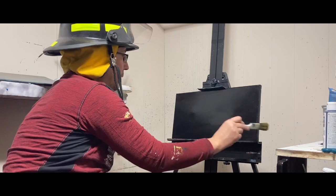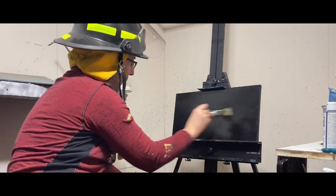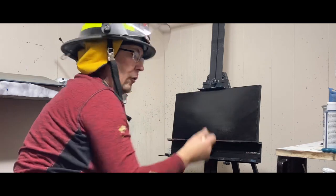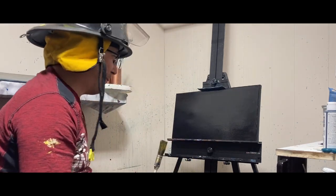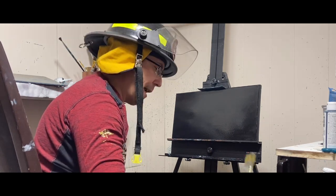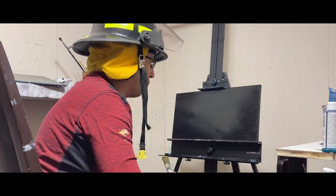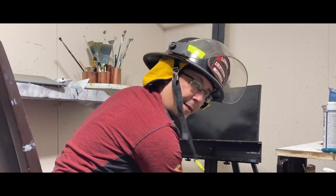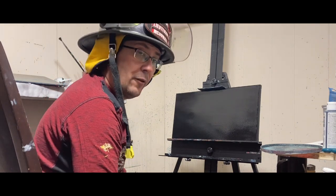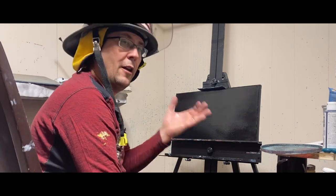We're just going to cover this canvas up with liquid clear. I started painting seven years ago. We had a pretty bad incident happen and it was something to take my mind off that. It's really good for PTSD — it definitely helps and it's fun to do.